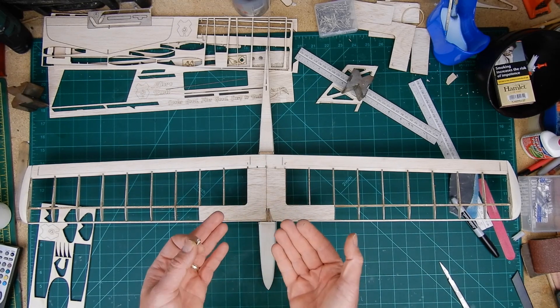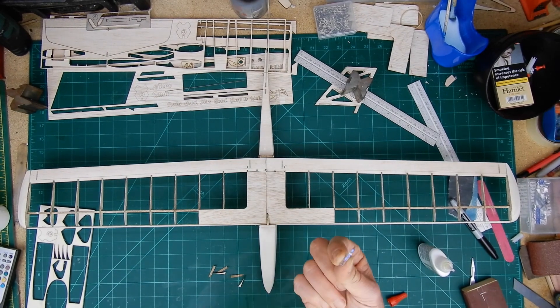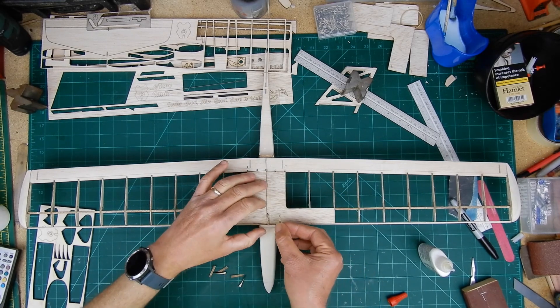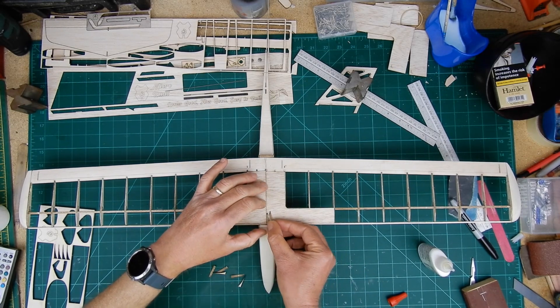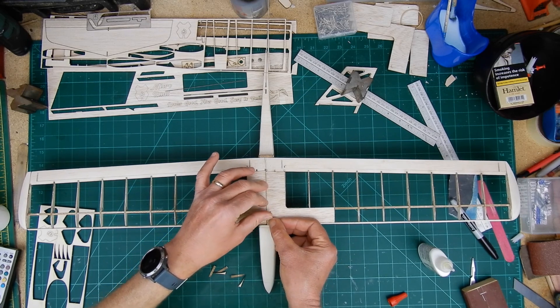I'm just going to gently lift it off and let it cure. Remember when gluing these on — only glue the curve, not the flat surface. If you glue the flat surface as well, the wing's not coming off the back of the hatch. That's why I'm using aliphatic resin.